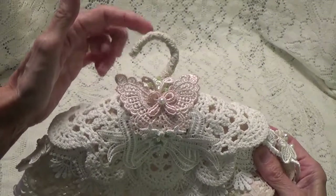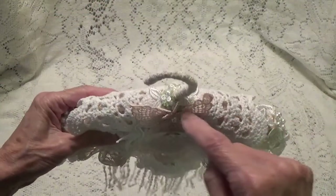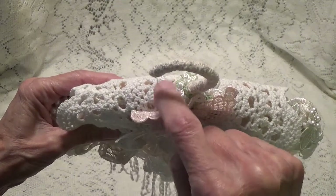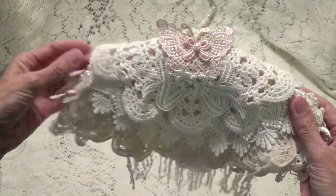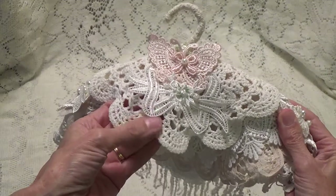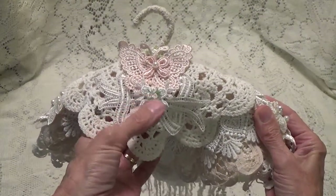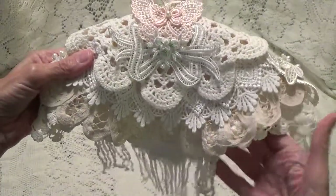I'm just going to show you what I've done with this hanger. I've just wrapped some trim around the hook here. And I've put some little flowers, and I've cut out some leaves and some trim and put those around the base of the hook. And then I have a doily and a bow — I guess I want to call it an appliqué. And then I have these little flowers that I put here, and a butterfly.